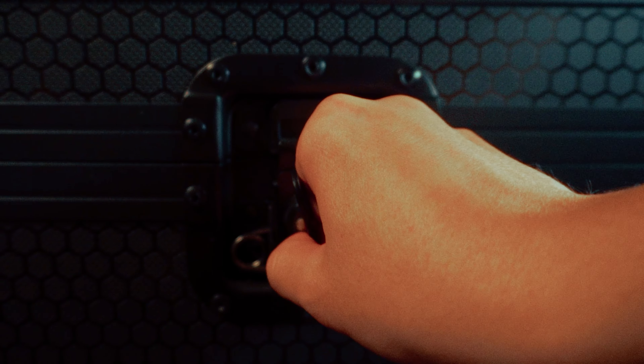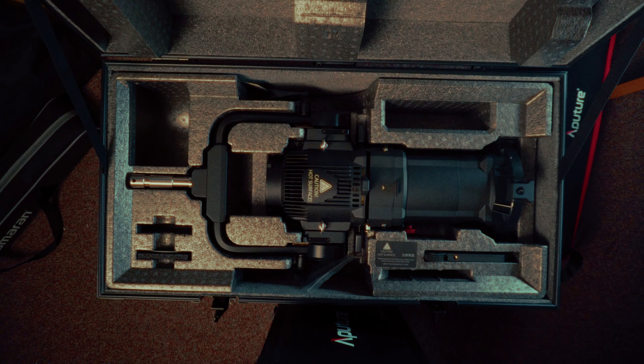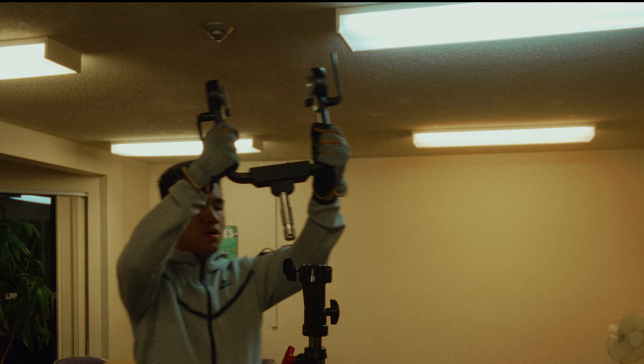Hey folks, Aperture sent over their brand new Spotlight Max for me to test out, and after a week of putting it to work on scenes for my film project, I'm here to share my take on this impressive piece of gear.